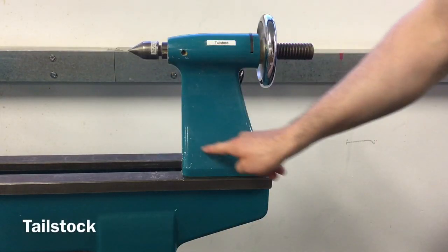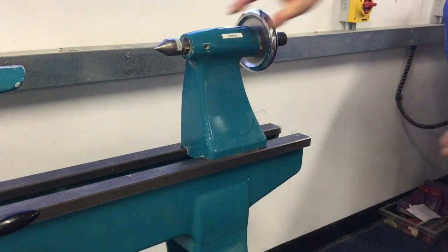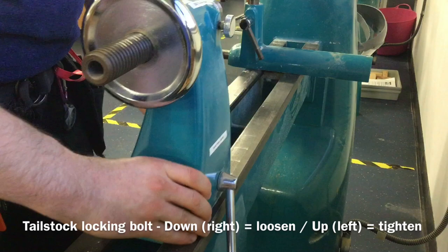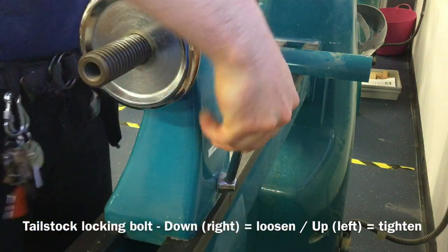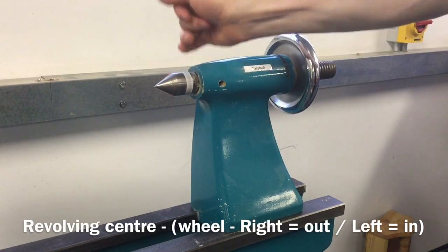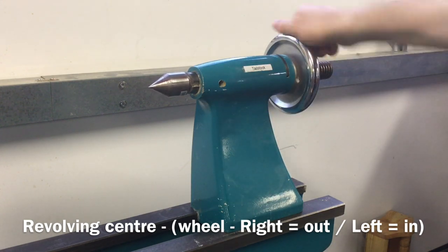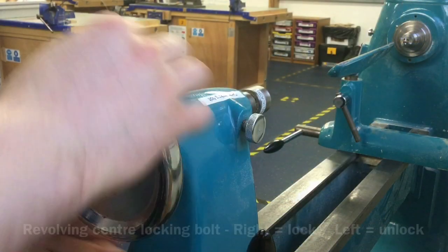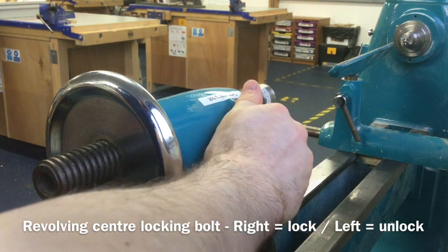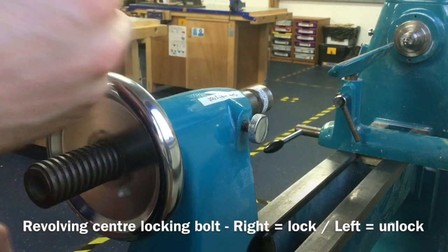The next part of the machine is known as the tail stock. The tail stock can be adjusted to suit differing lengths of material being turned. To adjust it, turn the tail stock locking bolt down or clockwise to the right to loosen, and up or anti-clockwise to the left to tighten. The second of the two centres on the wood lathe can be found on the tail stock. This machine has a revolving centre, which can be brought out or back into the tail stock by turning the wheel. The revolving centre can be locked in place using the locking bolt at the back of the tail stock — turn to the right or clockwise to lock and tighten, and to the left or anti-clockwise to unlock and loosen.